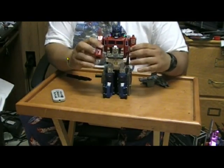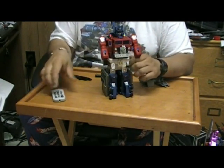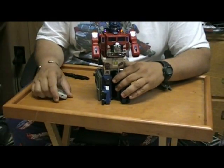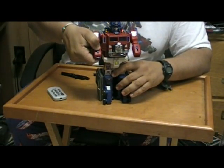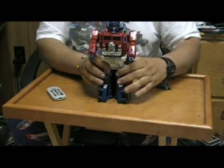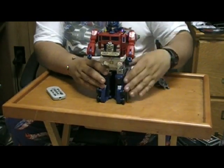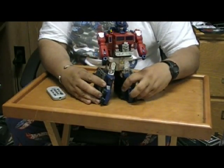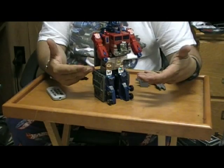Here's the other difference from Power Master Prime that they changed when they made the Gen Rye mold — the hands retract. And I keep calling him Gen Rye, but he's not Gen Rye anymore whenever you combine him; he's actually Super Gen Rye.